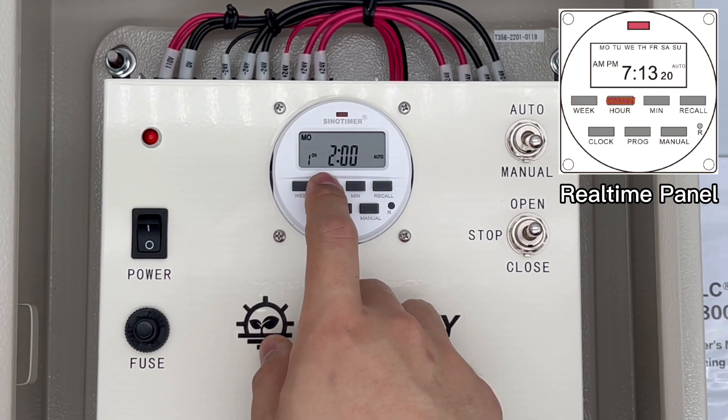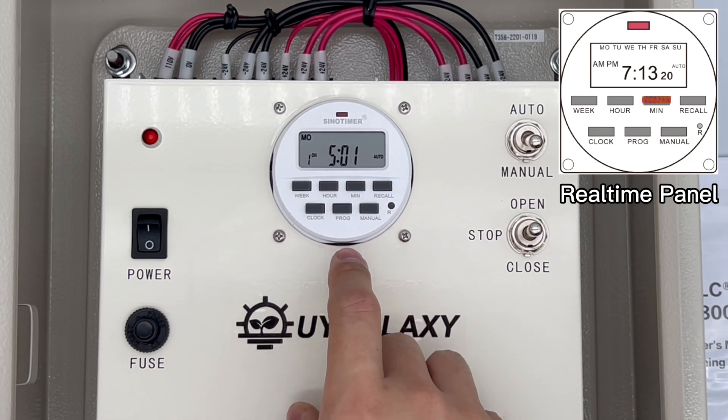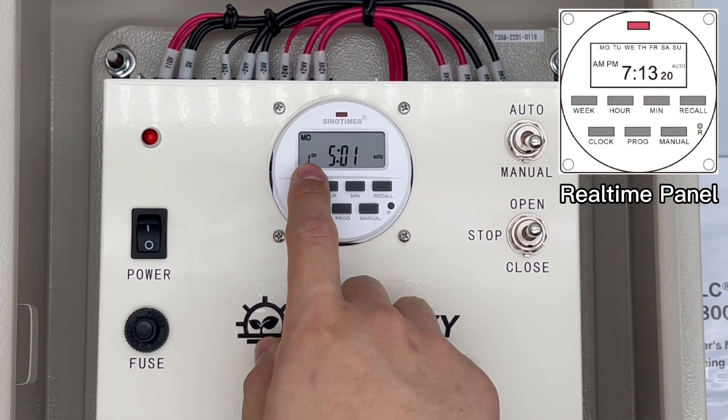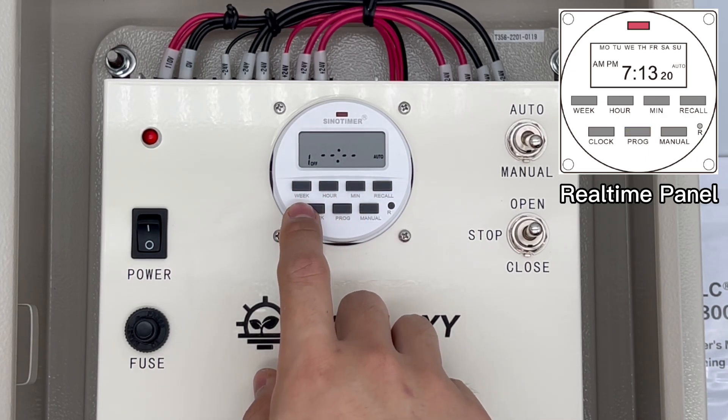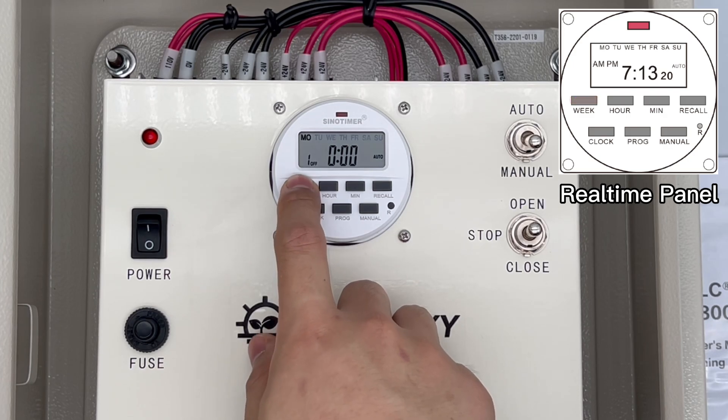Then set the hour and the minute — this is the time of the first ON setting. Press the program button to set the OFF of the first setting, which means close the greenhouse film curtain.